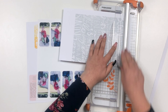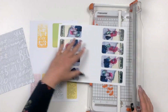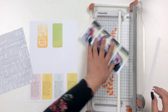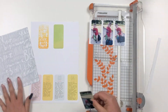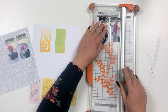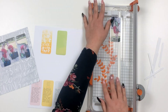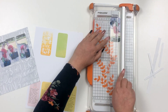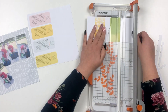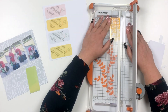Putting everything into fast forward mode here because this is going to be a quick layout and everything is going to come together pretty quickly. My plan is to hide the journaling underneath the photos and use brads so that you can slide the photos up and read the journaling.